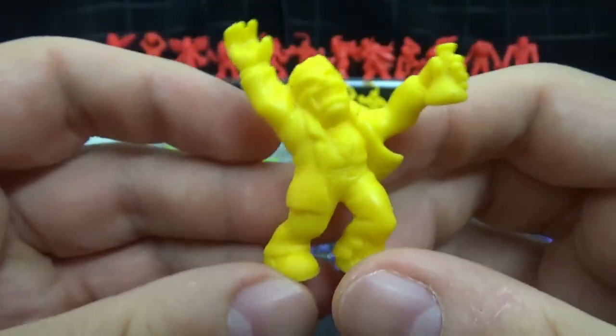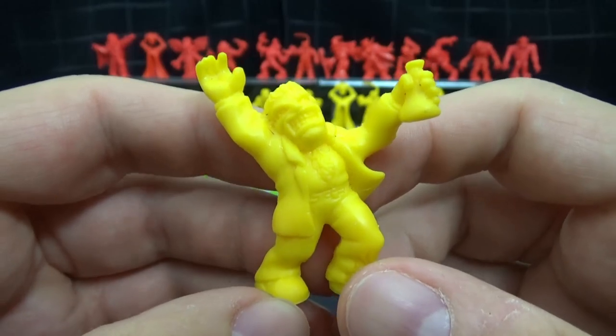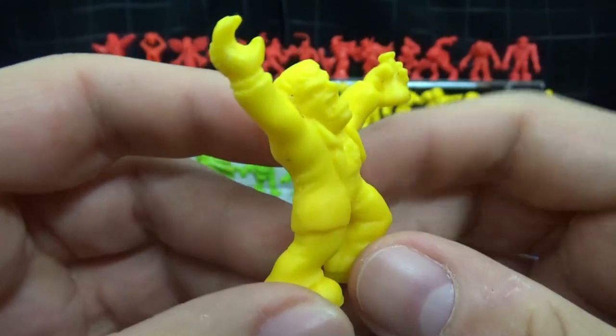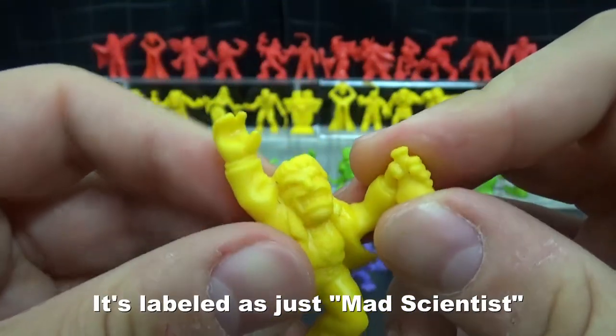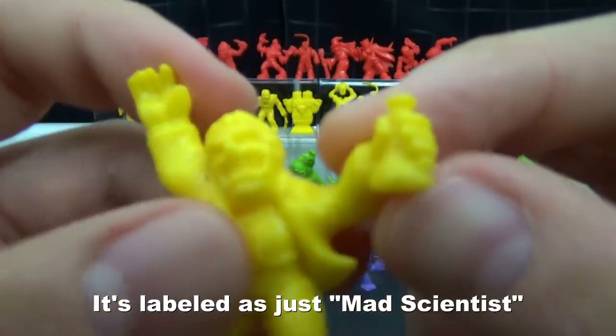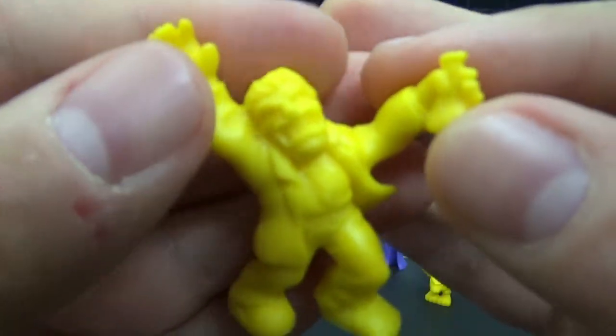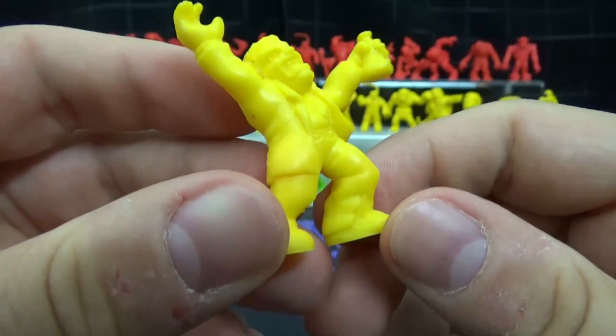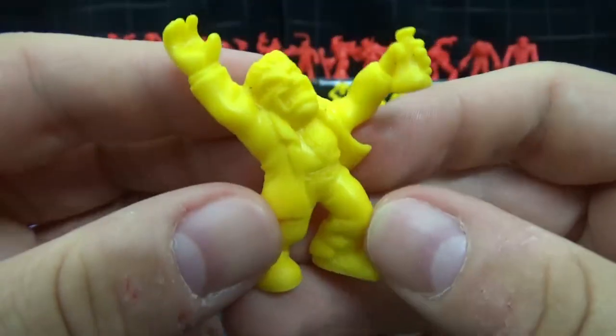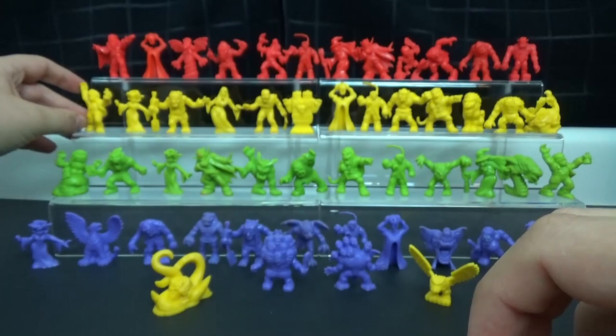This is either like a generic mad scientist or perhaps Dr. Jekyll. I would assume it's Dr. Jekyll, because he's kind of in that pose where he's already taken a drink of the potion and he's in mid-transformation trying to resist the evil of Mr. Hyde. Either way, it's a really good one — I like him.